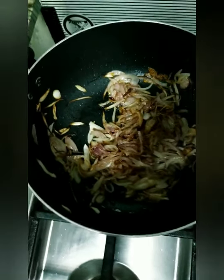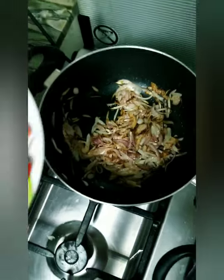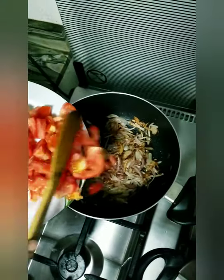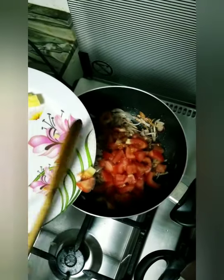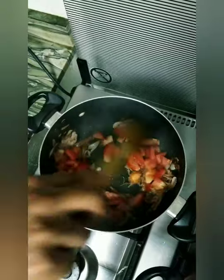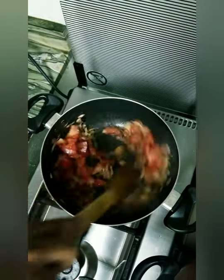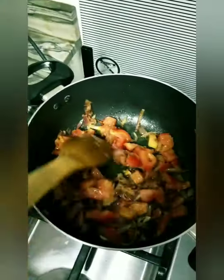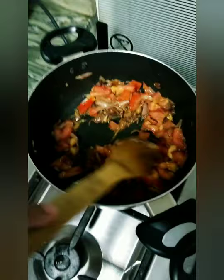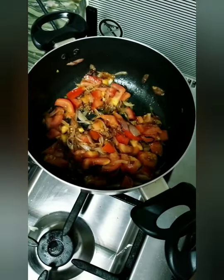Now our onion is golden brown. We will put the tomato. See the sound? Sounds nice, right? Just keep mixing the tomatoes until they are soft.